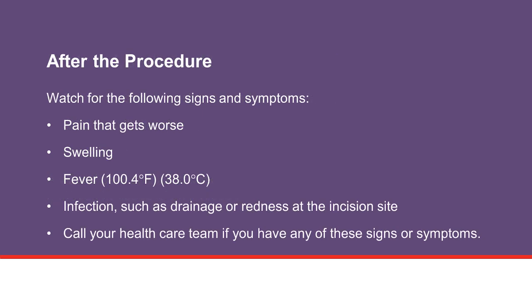After the procedure is done, you will receive wound care instructions. It is important to watch for signs and symptoms after the procedure. These include pain that gets worse, swelling, fever, or signs of infection such as drainage or redness at the incision site. If you have any of these signs or symptoms, call the procedure care team or your health care team for instructions, or go to the nearest hospital emergency room right away if it is after normal business hours.